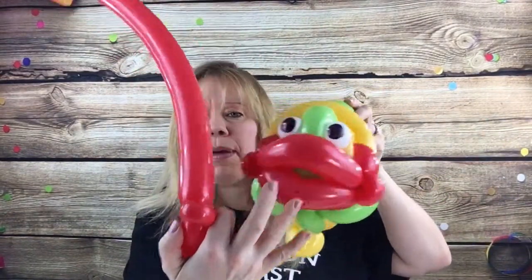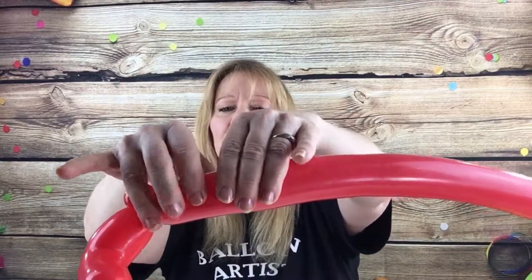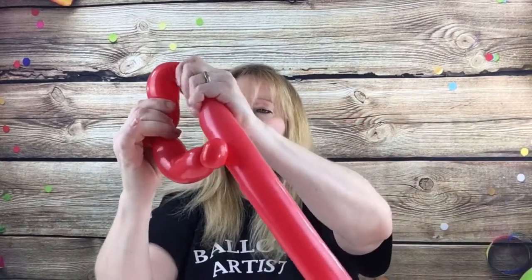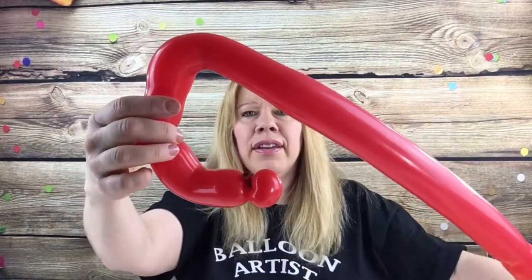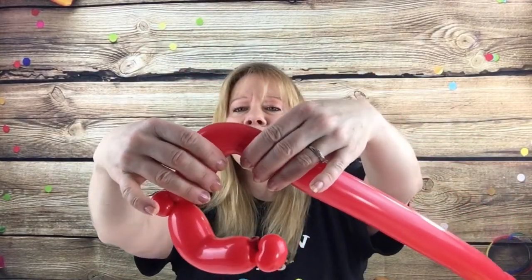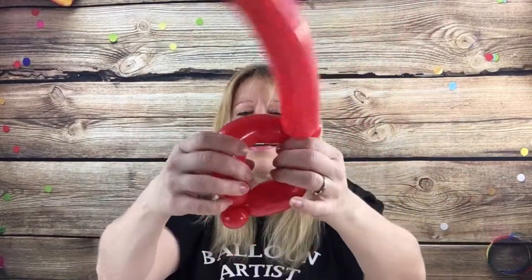Now we want to make the top lip of the fish, which is a little bit bigger. For that you want three fingers and three fingers. Right in the center you're going to flick it out. So go up three fingers and down three fingers and then give it a twist. This is your fish's mouth.